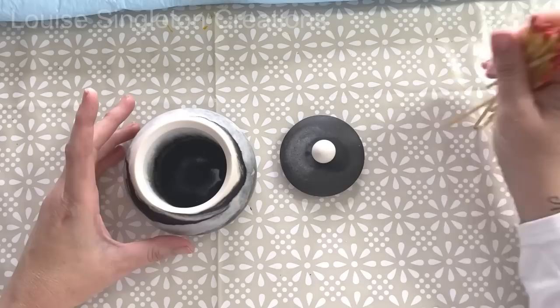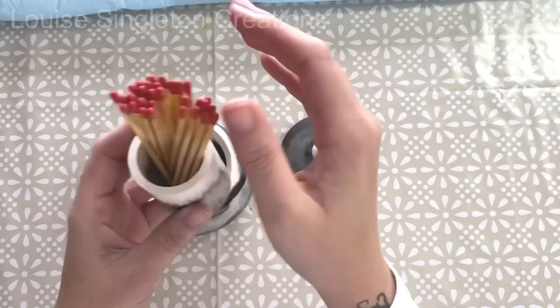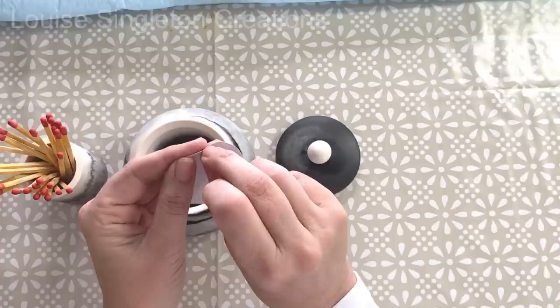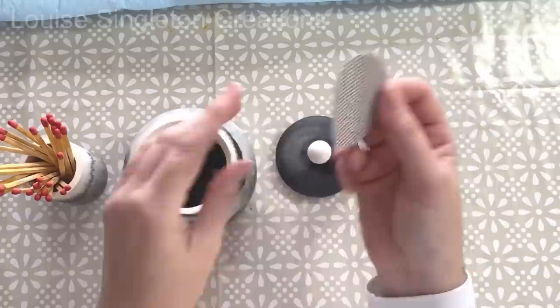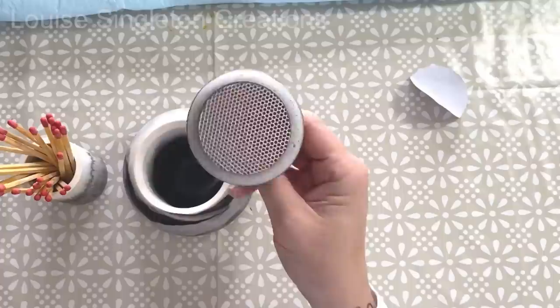I bought some extra long matches to fit into my matchstick pot because I thought normal size matches would have just been hidden inside the pot, and I wanted it to be a feature. I tracked myself down some fancy long matches and I think they look really cool. I also needed somewhere to strike them, so I bought some match striking paper - it's self-adhesive. What I planned to do was just stick it to the inside of the lid. With plaster of Paris nothing sticks apart from PVA glue, but with Aquacast you can use glues and anything sticky and it will stick - so that's another thumbs up for Aquacast.